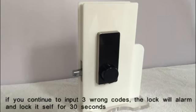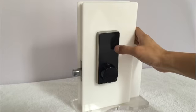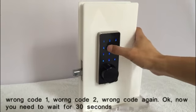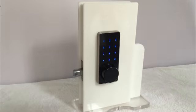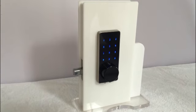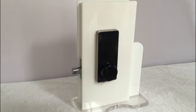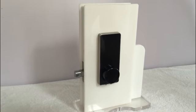If you continue to input the wrong code three times, the lock will block itself for 30 seconds. Wrong code once, wrong code twice, wrong code again — it will alarm and you need to wait for 30 seconds. But the remote control is still valid; you can use the remote control to open the door if you want, or just wait for 30 seconds.